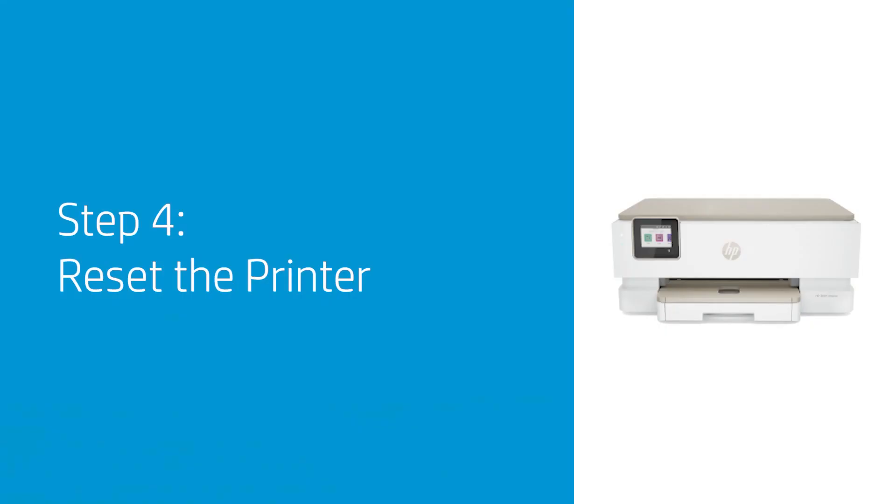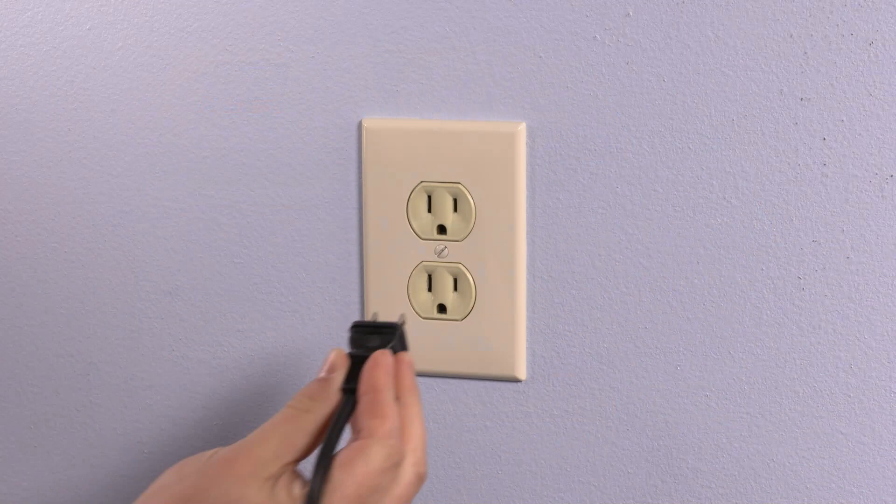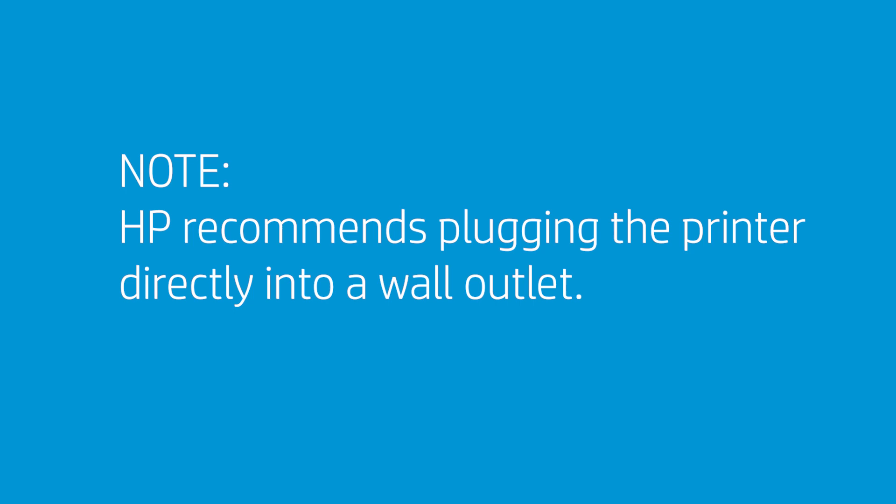Resetting the printer can help clear a paper jam error message if there is no physical media actually jammed in the printer. With the printer turned on, disconnect the power cord from the printer and unplug the power cord from the power source. Wait 60 seconds and reconnect the power cord to a wall outlet and to the printer. HP recommends plugging the printer directly into a wall outlet. Turn on the printer to complete the reset.